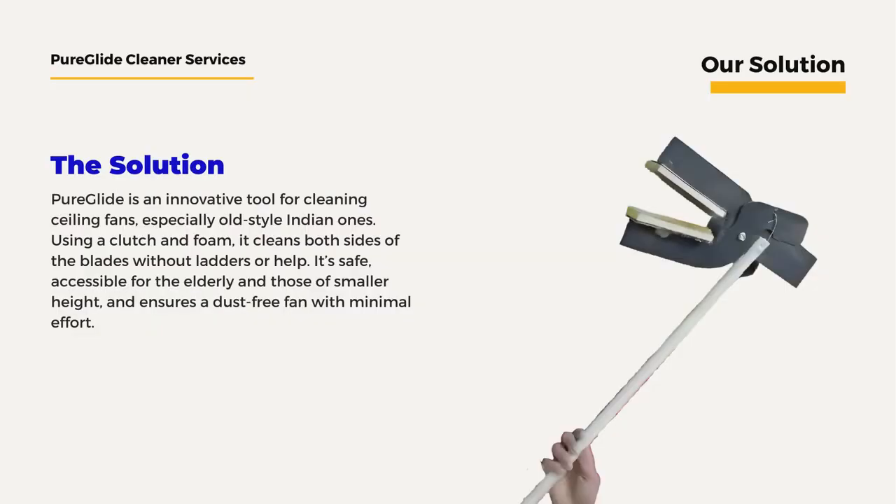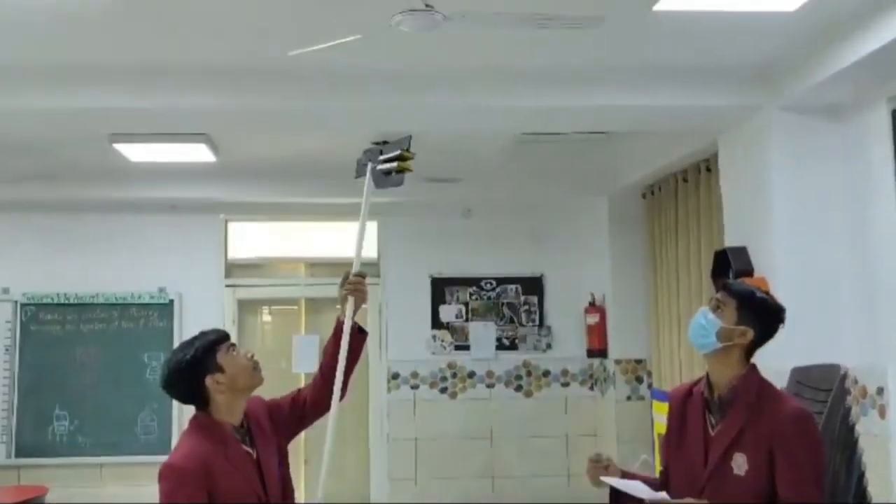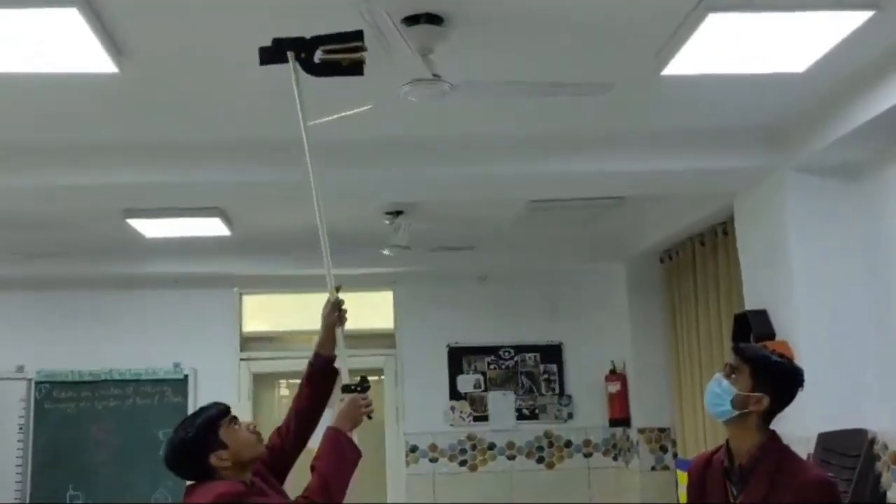So we created a solution — Pureglide, an innovative tool designed for easy cleaning of ceiling fans. Specially designed for standard Indian fans, Pureglide uses a clutch and foam to clean both sides of the blade simultaneously.